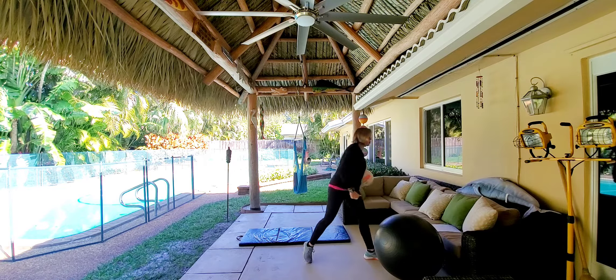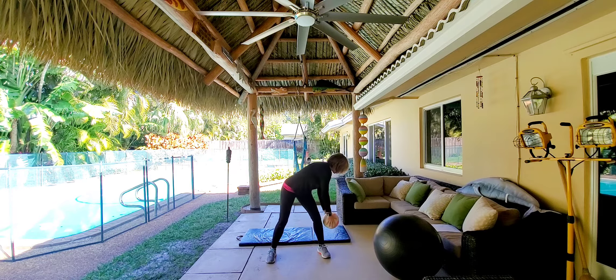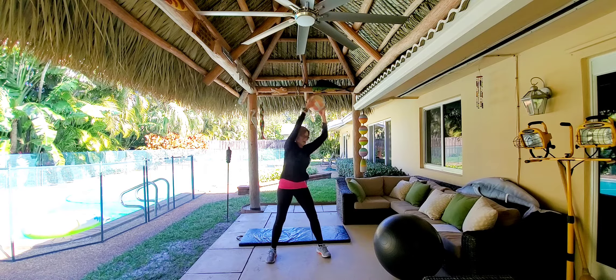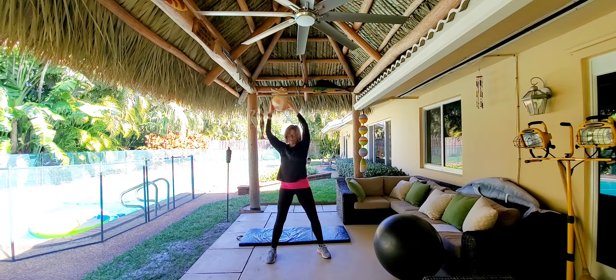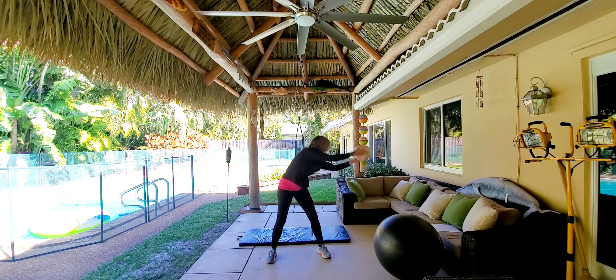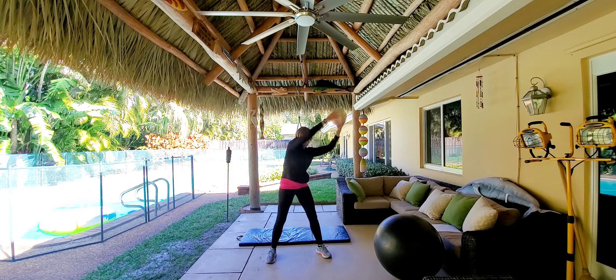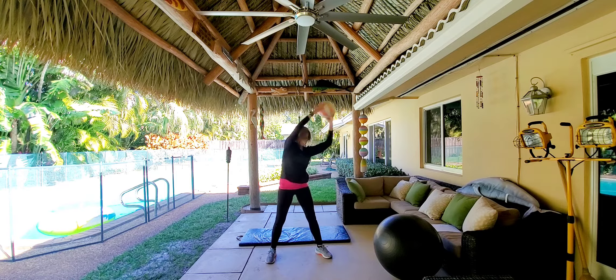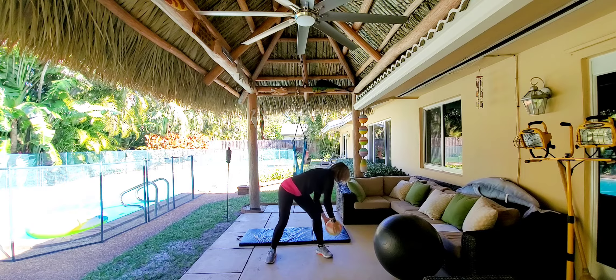I'm going to start with what I call the rainbow. I bring this ball — it has no weight to it, just a volleyball — down to the outside part of my lower leg here, and around my body to the other side. Drawing a rainbow, right? One, two, three, four, five, six, seven, eight, nine, and ten. There we go.